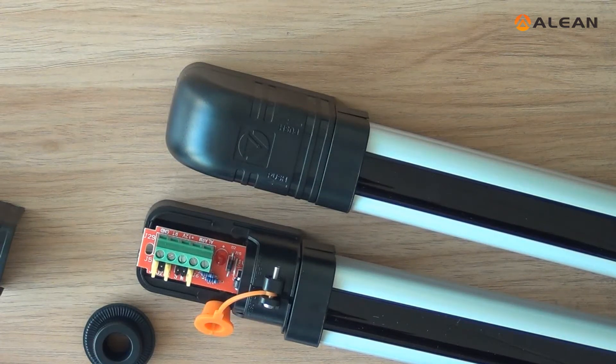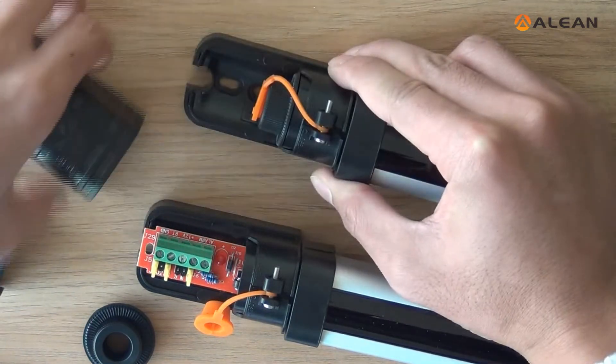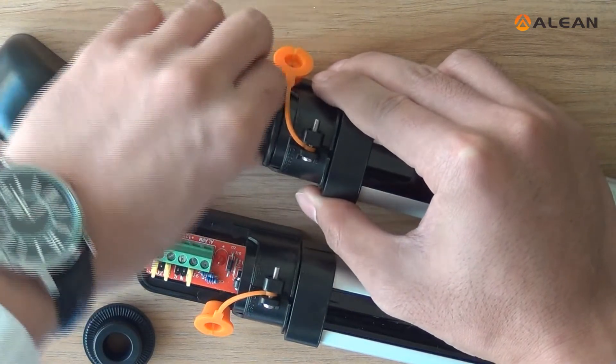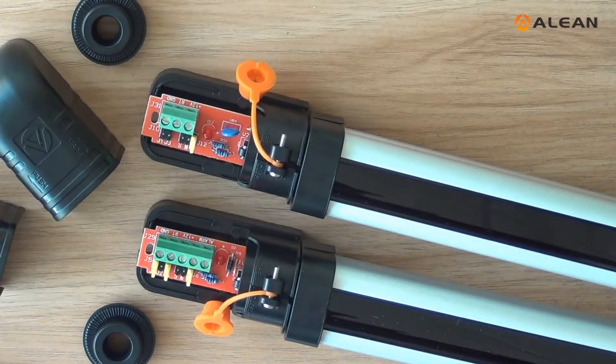Here is the introduction of the inside structure. Put the cover down. Take away the rubber plug. Here is the PCB board. As we see,